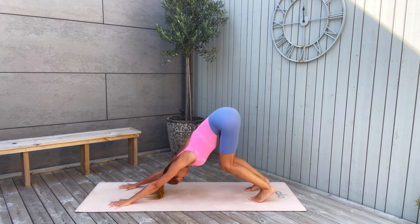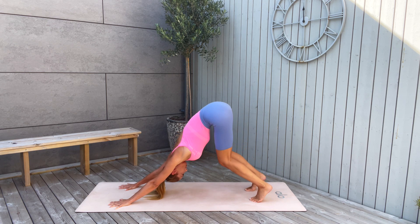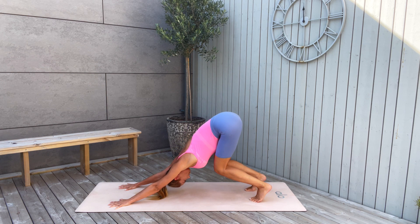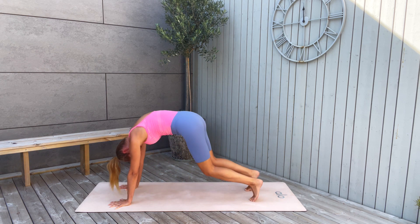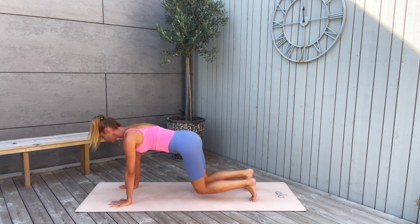Bend the knees. Push the tailbone high up, then slowly extend your knees. Push the heels closer and closer to the mat. Bend the knees again and slowly place your knees very close to the mat — hover just one or two centimeters above.